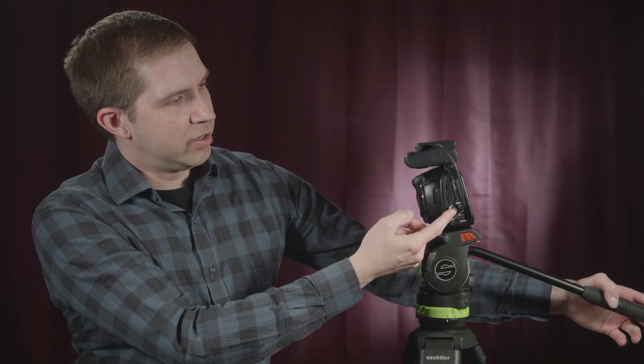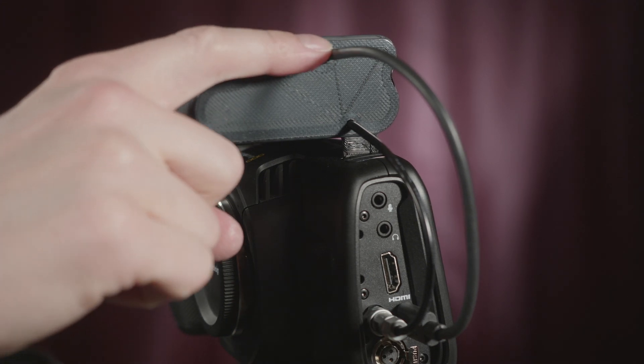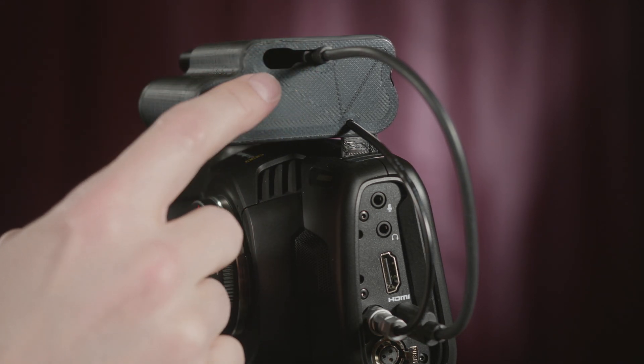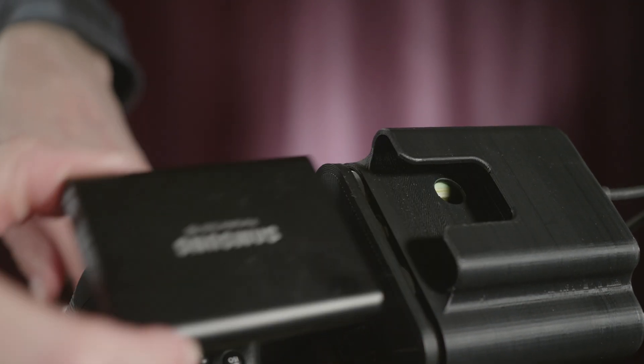It has a cable built in that goes right into the 12-volt input on the side of the camera. And then this is the AngelBird 9-inch USB-C cable — that's a perfect fit and it's captive in this little slot here. You can see how it's milled out for a slot, so when I pull out the SSD, the cable stays put.